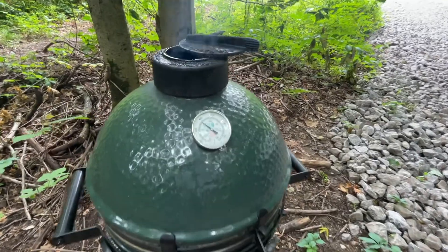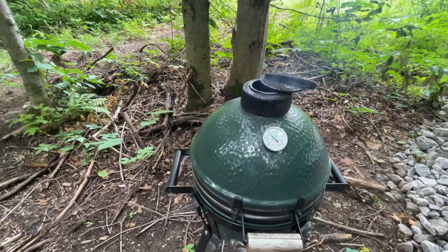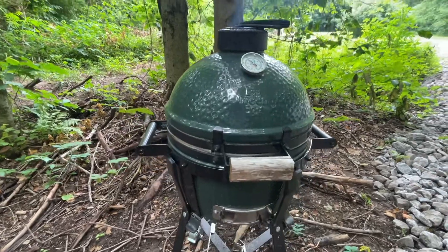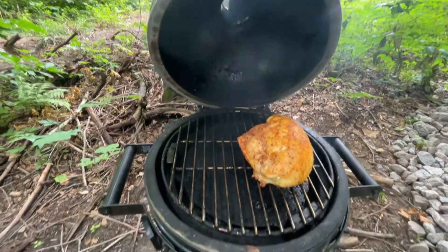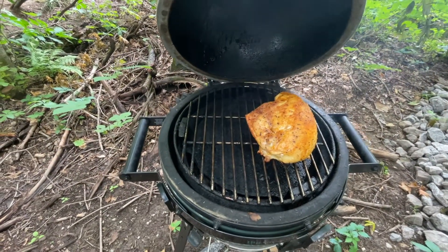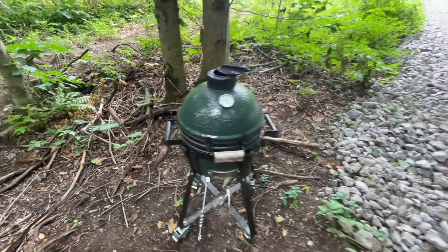The chicken has been trucking along at 400°F. Look at this thing cooking - why would you ever cook on anything else? Let's have a peek. About 45 minutes into it, time to put the potatoes on.